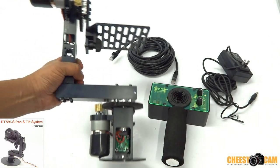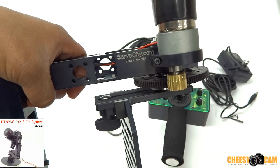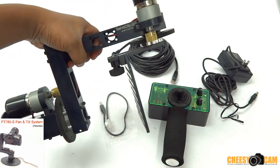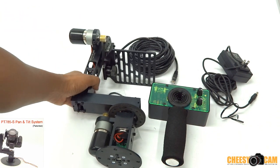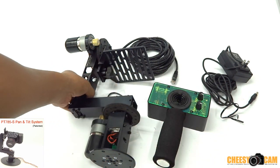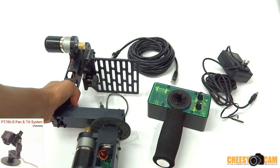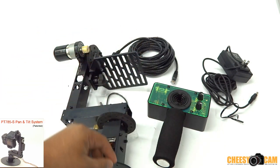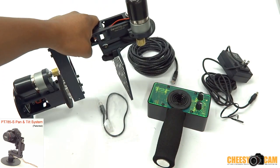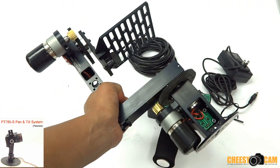Good stuff today — a pan tilt head from servocity.com. A couple of weeks ago I was emailing ServoCity about their pan tilt heads, and they didn't have anything like this with joystick control that operated like a regular pan tilt head for video cameras. What they had before was just servo positioning, which didn't operate the way I planned when something like this was attached to the end of a really long jib.